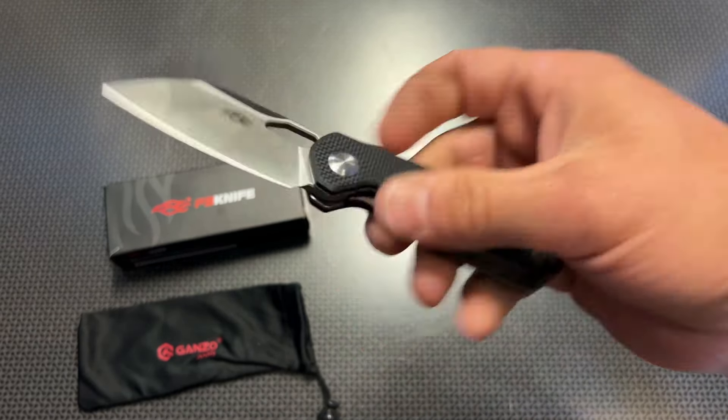G10 handles, D2 steel blade — except this one's actually a coated D2 steel blade to help with corrosion resistance. This is the Ganzo FH31B, and there are five color variations of this knife. It's got a reversible pocket clip, and it's sort of a deep carry style, but you will have some of the top of the knife exposed. It also has a cover on the reciprocating side of the knife to cover up the spot where you don't have your pocket clip — a nice touch.